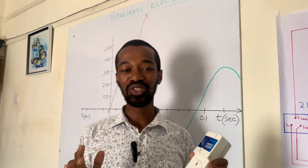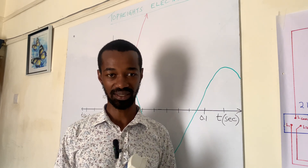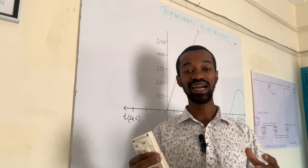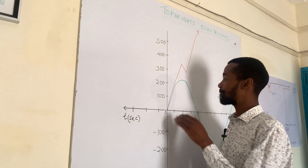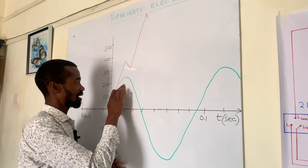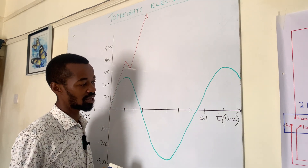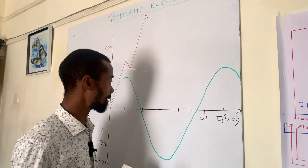A fridge guard cannot protect my fridge against a power surge. I came to learn the hard way because the fridge guard cannot withstand voltages beyond the set limit. The normal voltages, especially here in Africa, do not go beyond 250 volts or sometimes 260 volts. This is in AC.